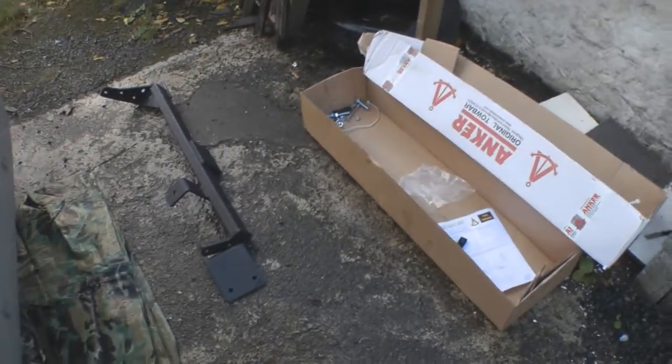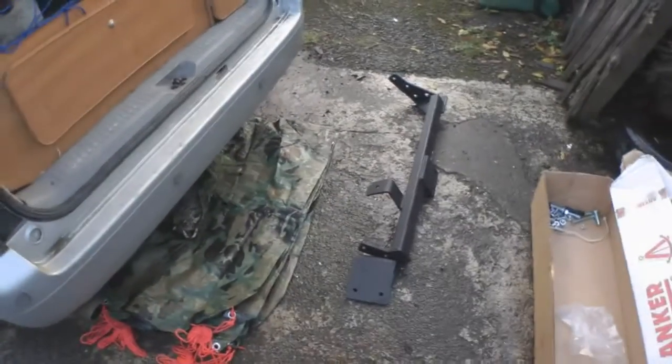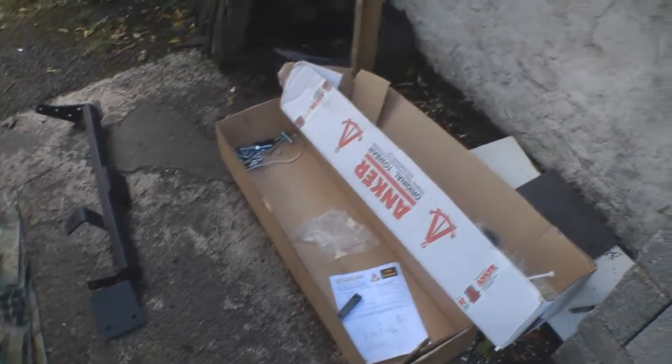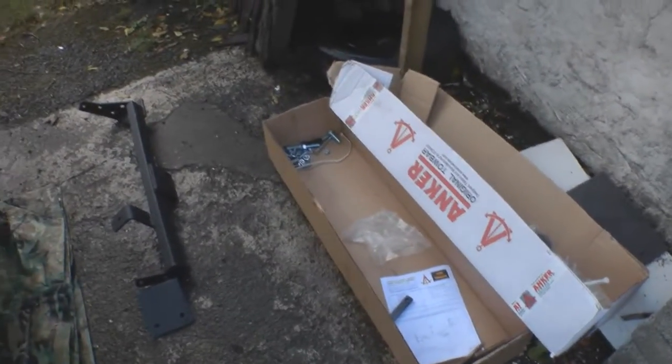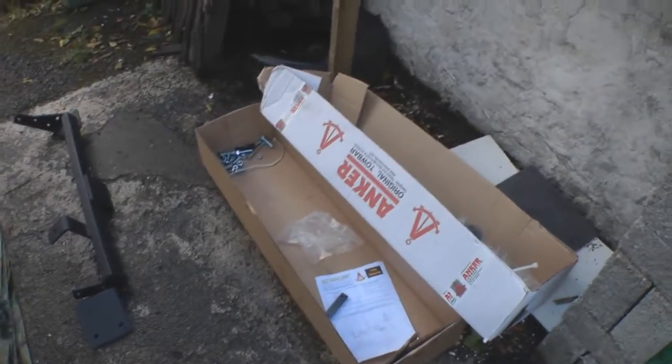Hi folks, today I'm going to be fitting this tow bar on the back of the van. Got it off eBay, pretty decent price — under £80 for the tow bar, the bar, the ball, and all the electrics.